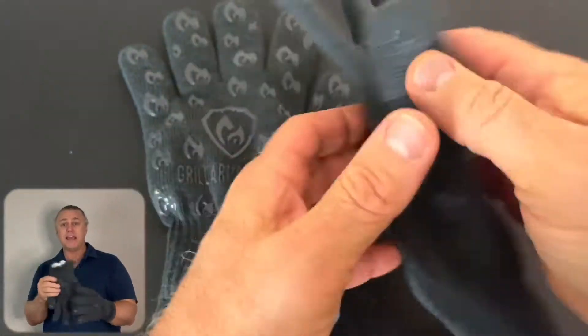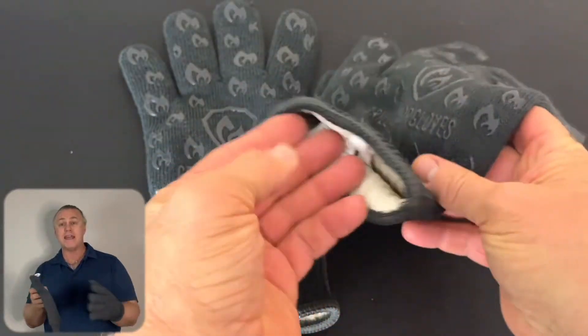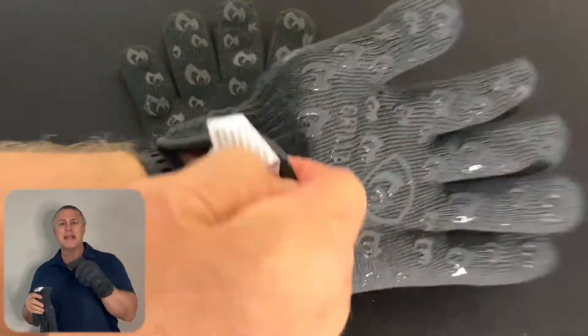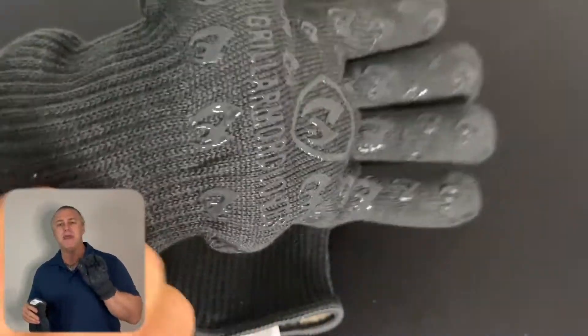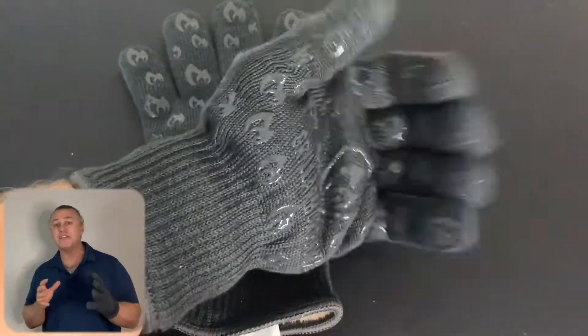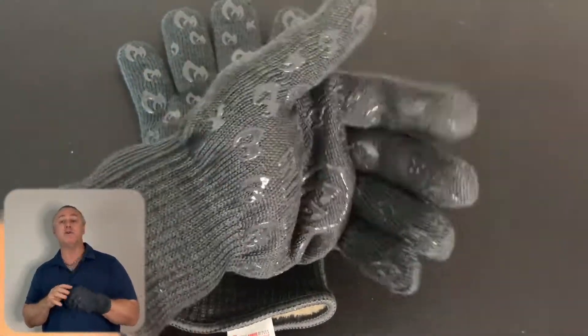These are grey, yet you can also get them in black, red, and cream with blue silicone. They are very durable, insulated by M-Aramid and P-Aramid fabrics such as Nomex and Kevlar, which will not catch fire or melt when exposed to an open flame.